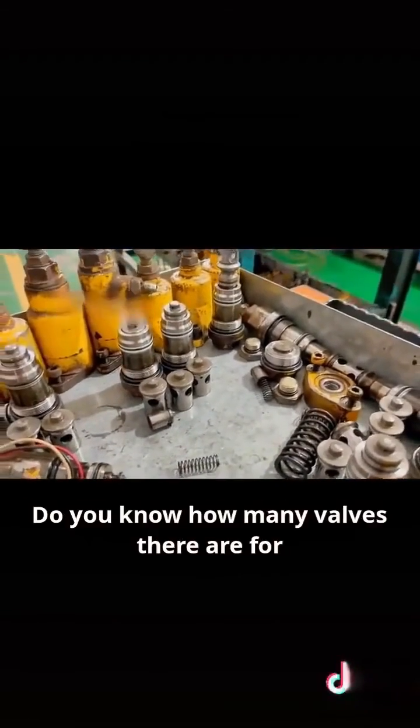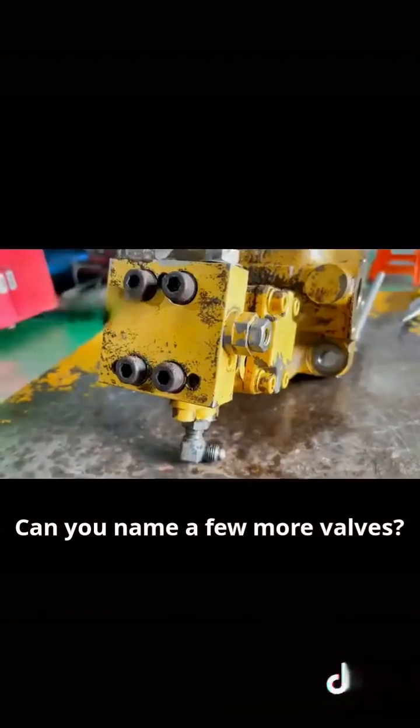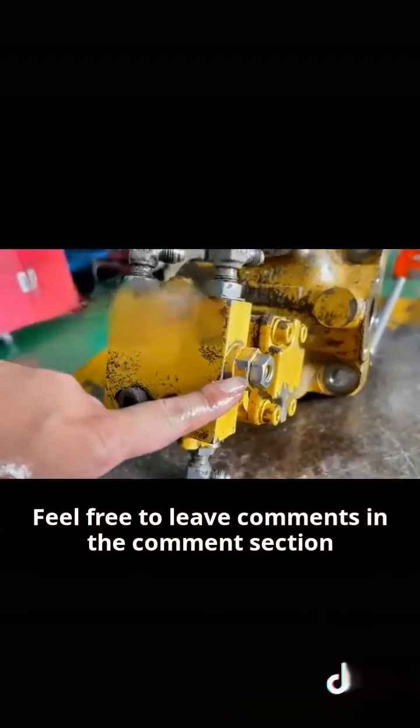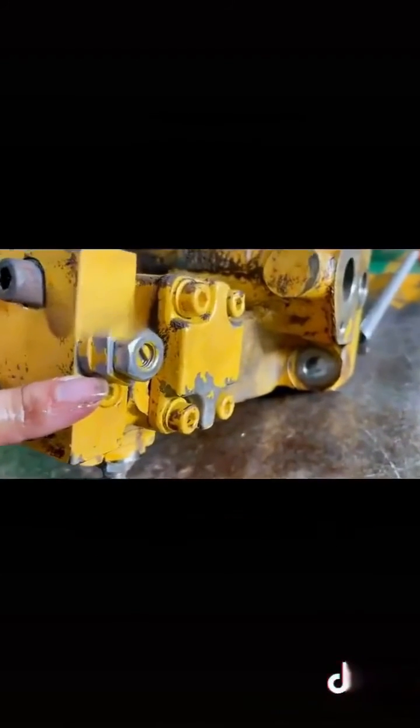How many types of valves did I just mention? Do you know how many valves there are for each type and understand the function of each valve? Can you name a few more? Feel free to leave comments in the comments section. Tomorrow we will explain the self-reducing valve in depth — things you didn't know.